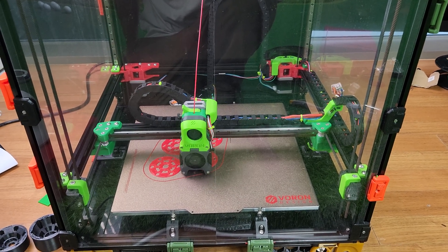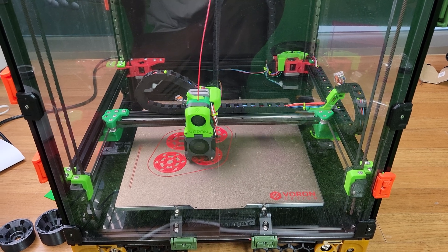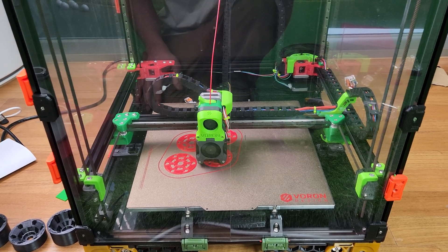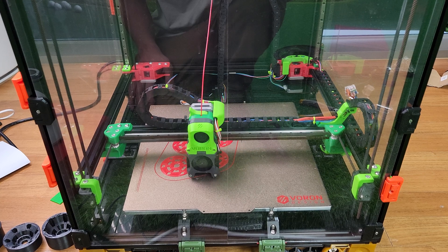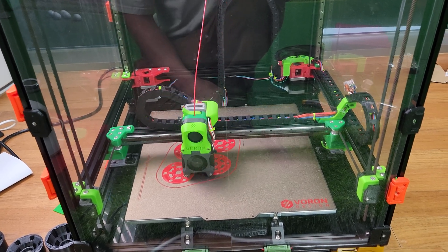Hi guys, I want to do a quick review of the FormBot kit for the Voron 2.4 because I've seen a lot of people asking me. So it's been really good. I'll talk about some of the issues you'll run into.